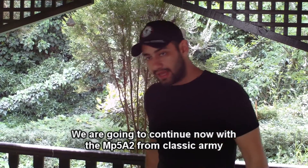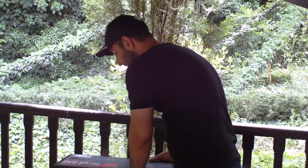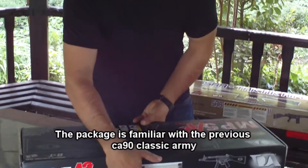We will now move on to the MP5A2 by Classic Army. It comes in this design, which pairs very well with the P90.